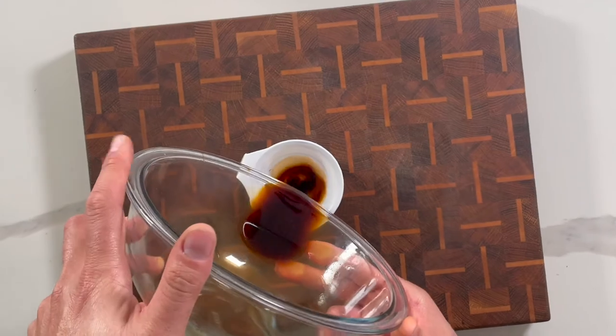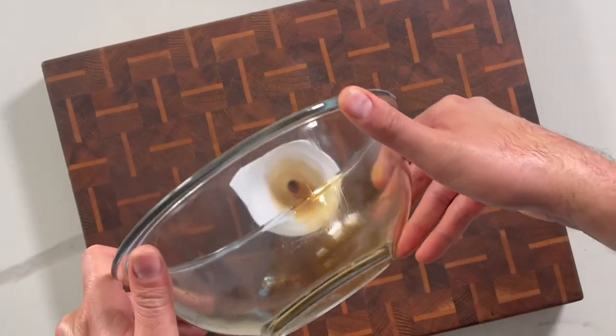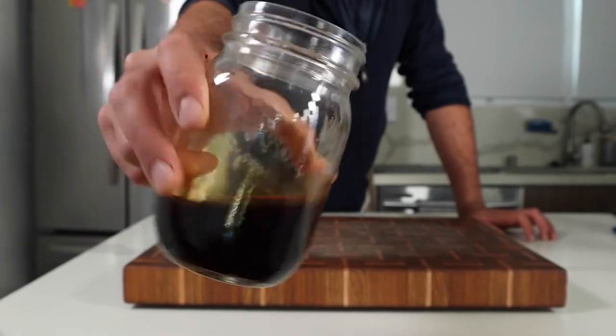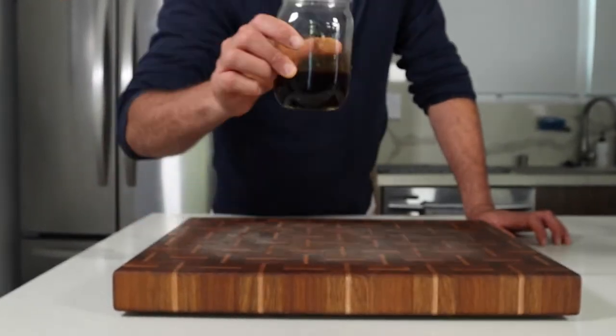Pour the finished elixir in a jar or bottle and it should keep for about three weeks. You should have enough to make about five or six drinks, depending on how strong you want it and how much you are able to extract.